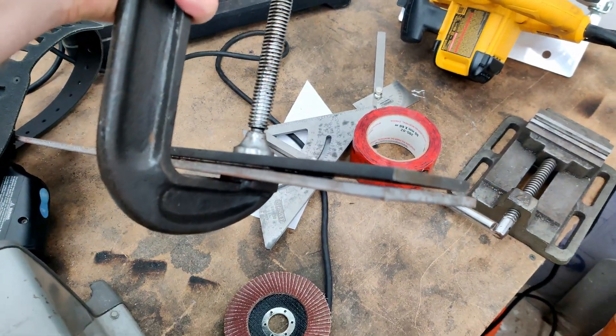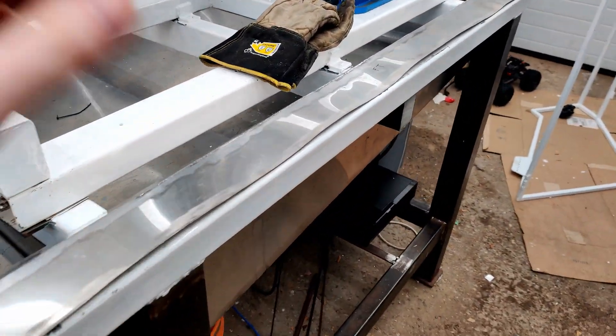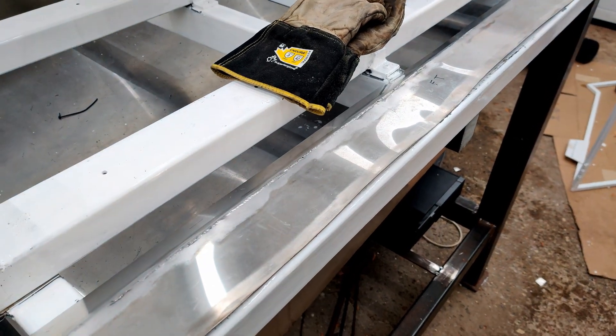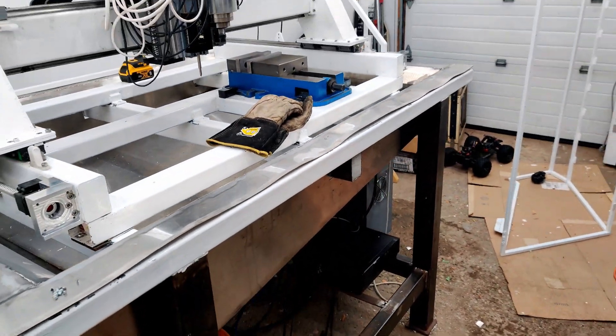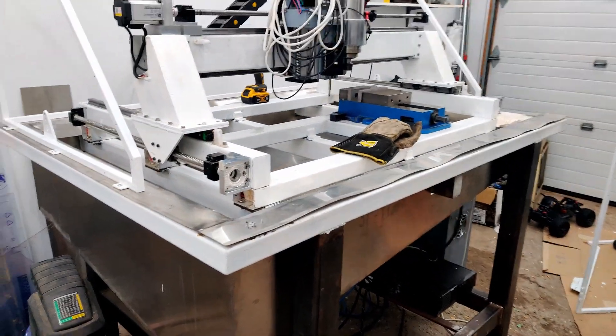I basically made a little tool and used it to get inside the stainless and bend it right on the wall of the joint. It seemed to do a pretty good job — I got quite a bit of the warpness out of it.